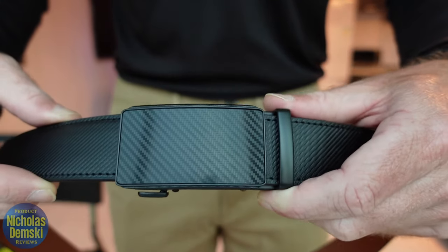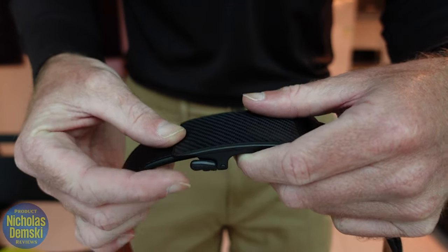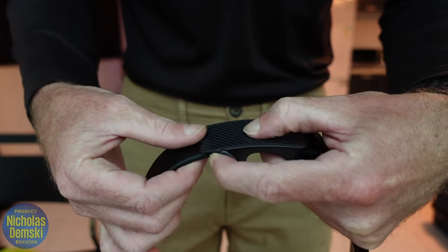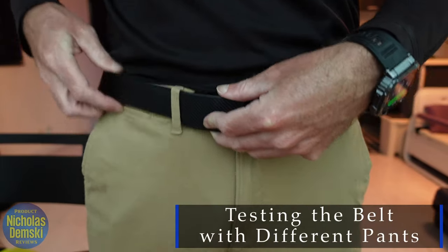I can ratchet it further if I want by simply pushing it in more. Now if I want to loosen the belt, there's a little lever on the bottom of the strap — all you have to do is push up in that direction and then pull out the belt. Simple as that. Here's how the belt looks once it's on your pants.